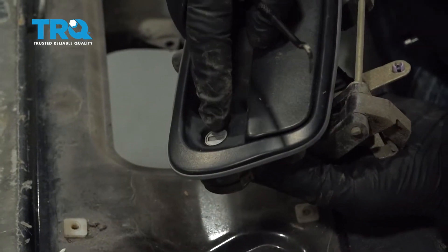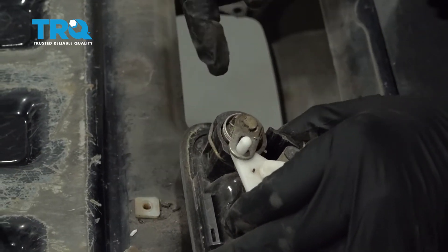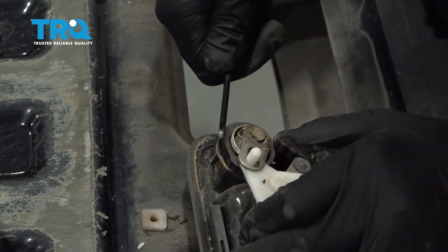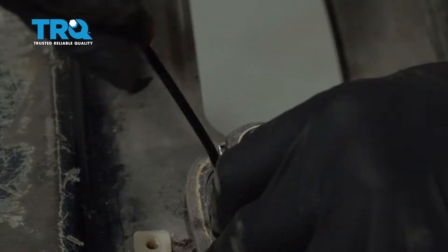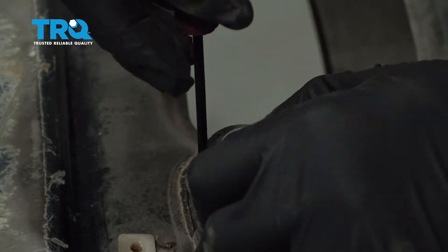Go ahead and remove the lock cylinder. On the back side, there is a retainer clip that kind of spring loads down below. Using a pick, get underneath and pull that clip out.